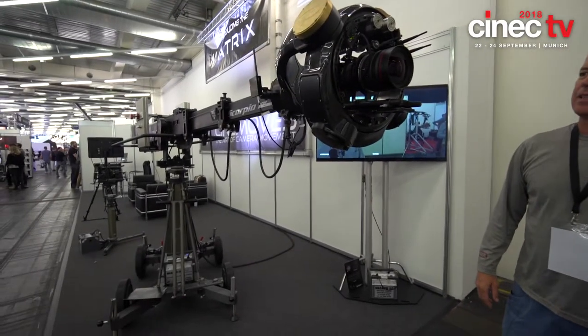Hi, we're at Cinec 2018 in Munich. I'm here with Scott from CineMoves with your fantastic new Matrix head. Can you just talk me through what's going on here?